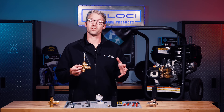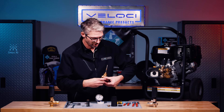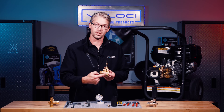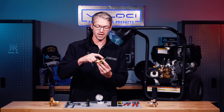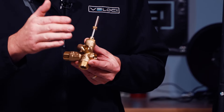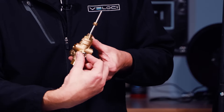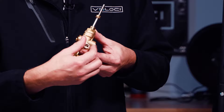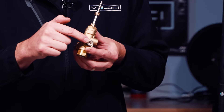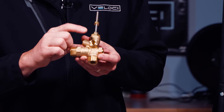All unloaders are going to have a number of different ports on them. You've got an inlet port — in this case there's an inlet here or an alternate inlet at the bottom, so there are two inlets. Whichever inlet you don't use, you have to plug. So if you don't use the side inlet, you would put a three-eighths BSP plug in there. Typically your unloader is going to come with a quarter-inch and a three-eighths-inch plug so that if you need it, you can use it. You're also going to only use one of the bypasses.